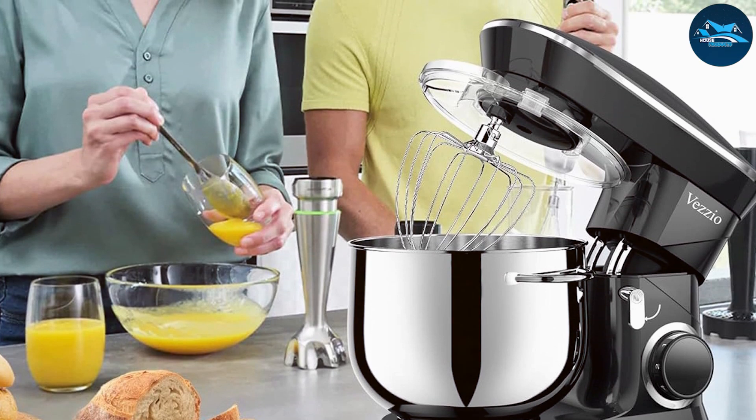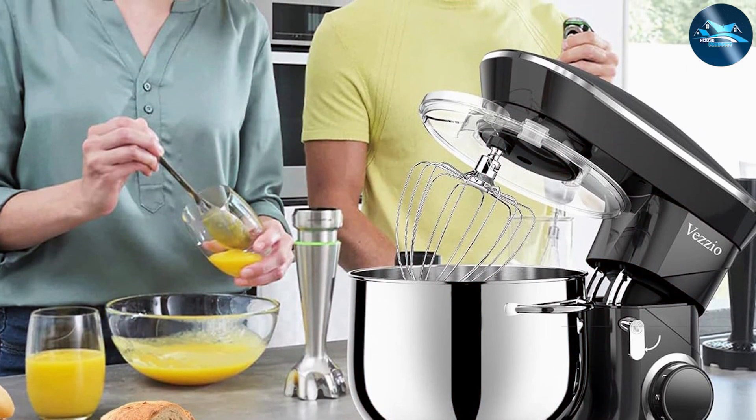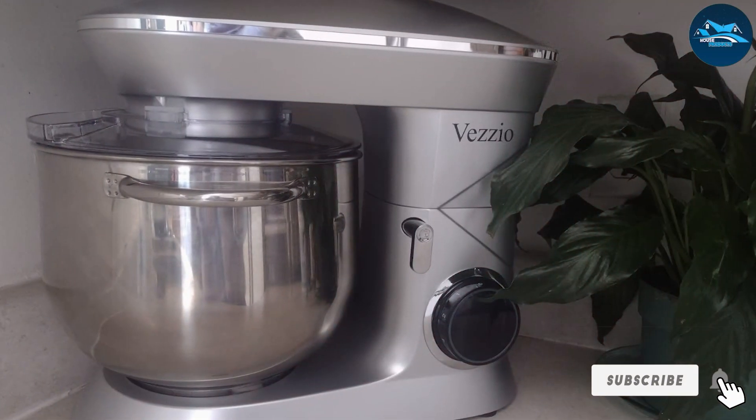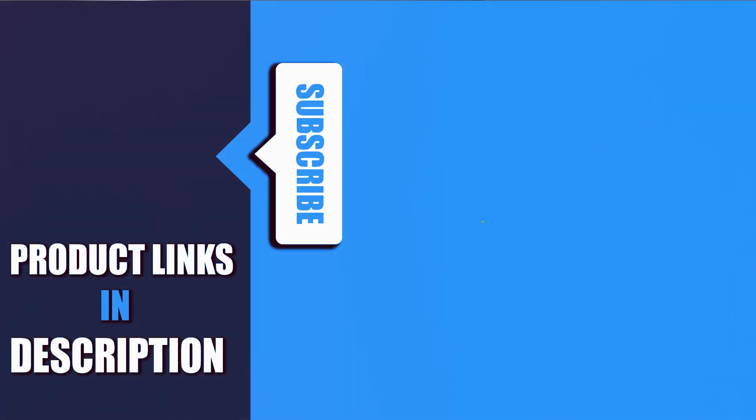In conclusion, these seven stand mixers each offer unique features and capabilities, making them fantastic additions to any kitchen. Whether you're a casual baker or a seasoned pro, you're sure to find a model that meets your needs and elevates your baking experience. Thank you for joining us today, and happy mixing!